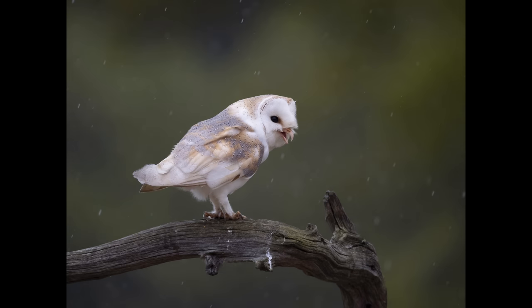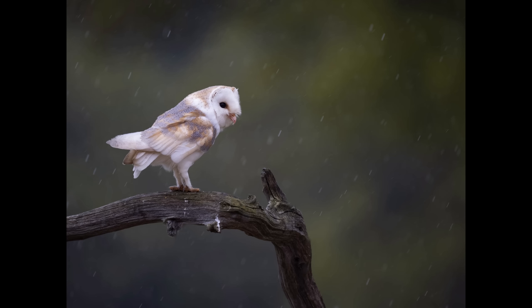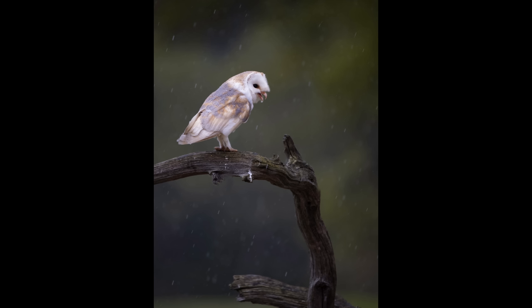The shutter speed for these pictures was 1/640th of a second. Ideally I should have gone a bit slower, because the slower your shutter speed the longer the streaks of rain get — down to 1/40th of a second and you get some very long streaks.